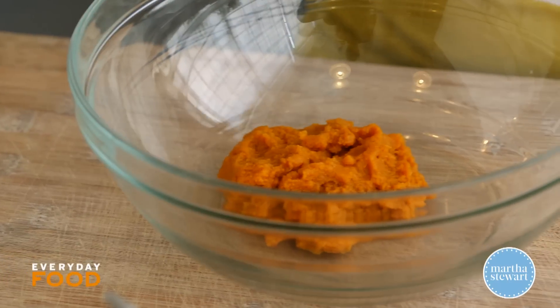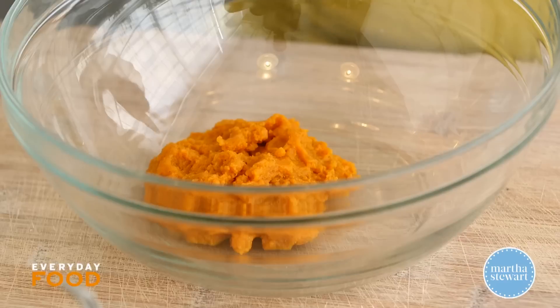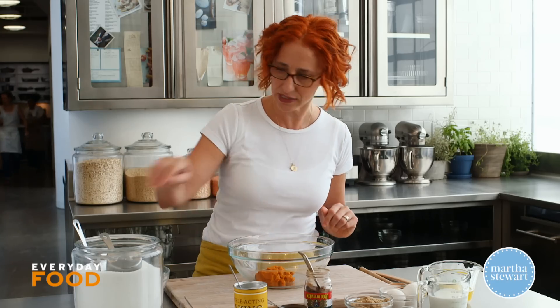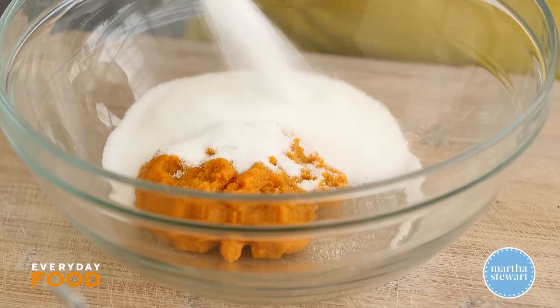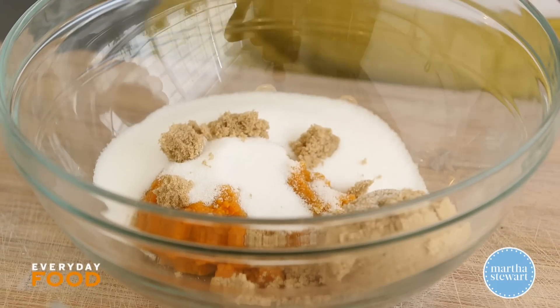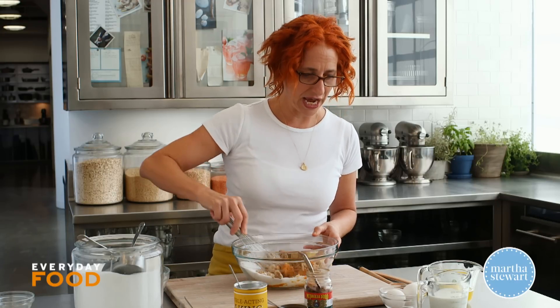The little bit of espresso in there is what makes it sort of a latte cake. This is a cup of pure pumpkin puree — not pumpkin pie mix. To that you're adding your wet ingredients and your sugar: three quarters of a cup of granulated sugar, and then for more of that pumpkin pie flavor, half a cup of light brown sugar. Break that up just a little bit.